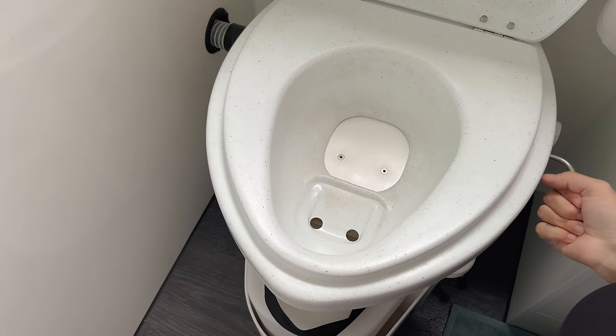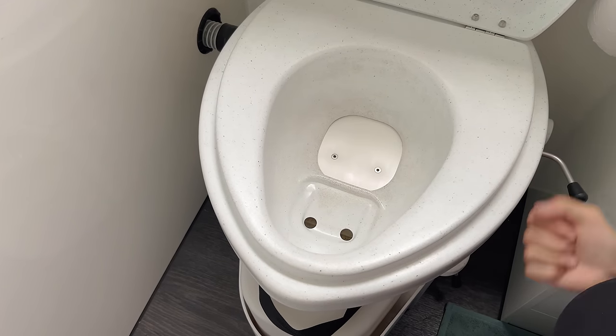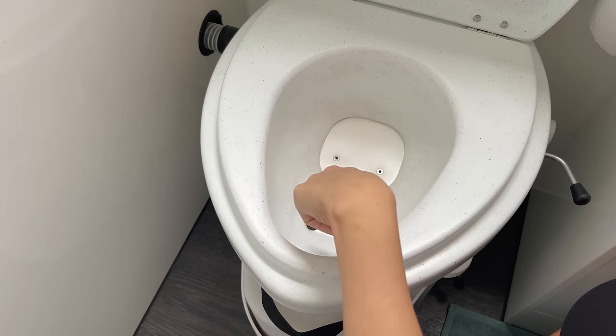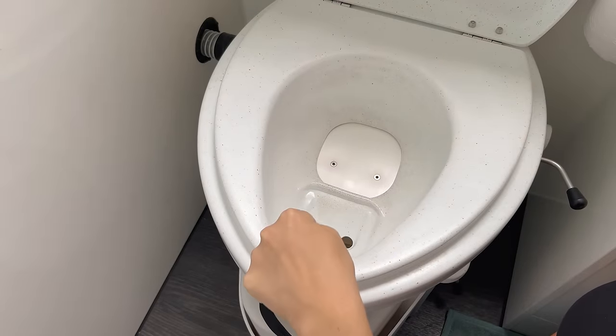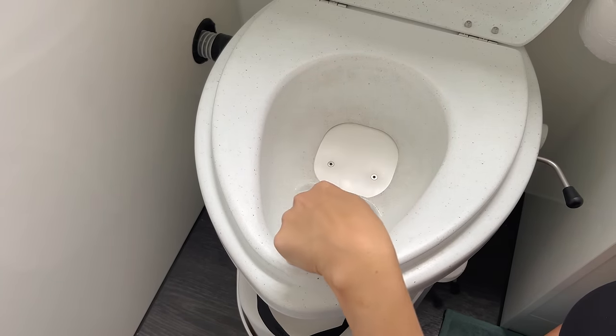When you sit down, if you poo it goes into the rear compartment, and if you're weeing you leave the flap shut so everything runs forward into the front canister. For men you need to sit down so that it's directed in the right direction - you need to sit so it goes into the front hole.